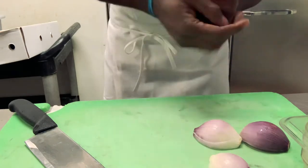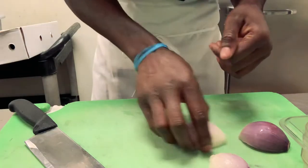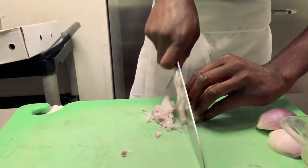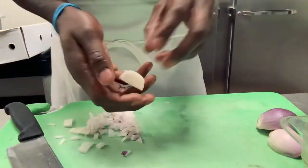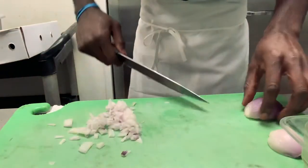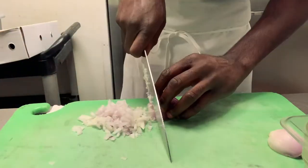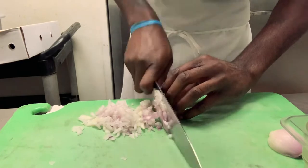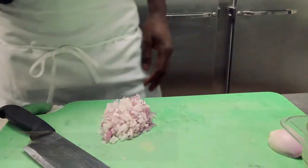I'll be chopping three shallots, but we'll see how much two yields, and if it's not enough we'll add the third one. Try to keep the scraps — you can use them for stock or whatever else you want. This should be more than enough right here.